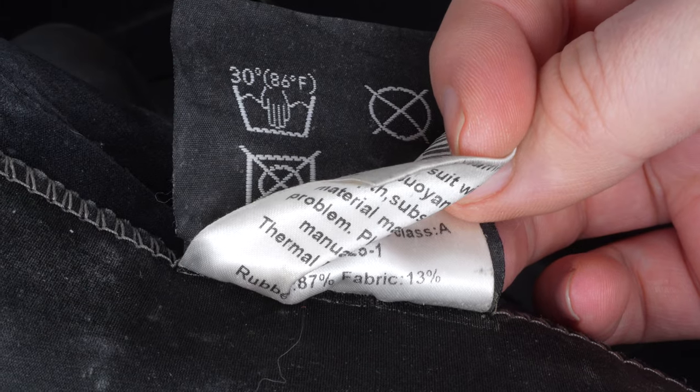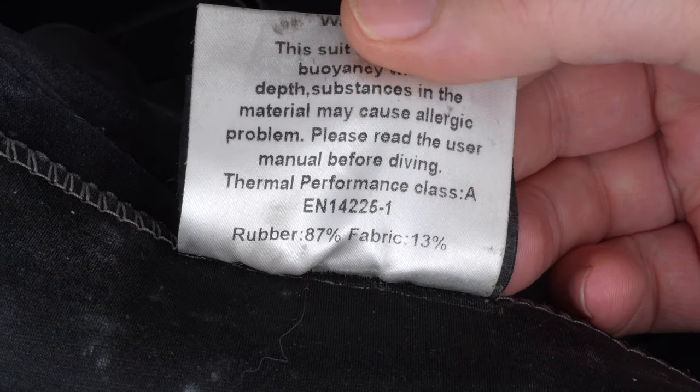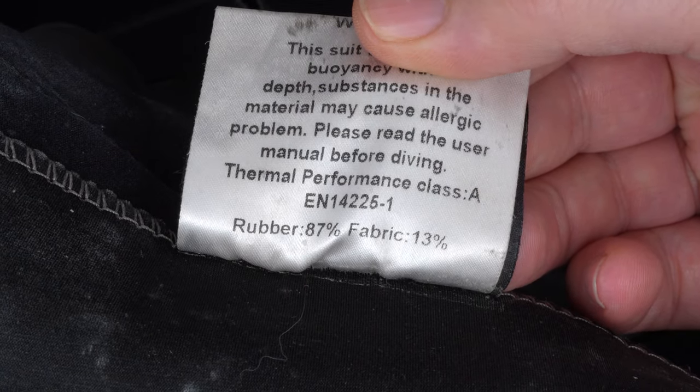One cool thing you'll find on most wetsuits, except for shorties, is a thermal rating somewhere on the inside, usually on the label. Sometimes it's printed on the neoprene itself. To get the coveted CE rating, wetsuits are tested and then graded on an ABCD scale if they're intended for scuba diving. A is the best, and unrated is the worst.